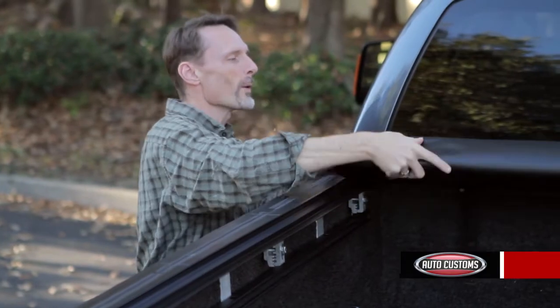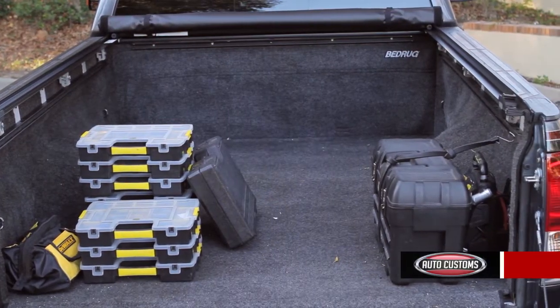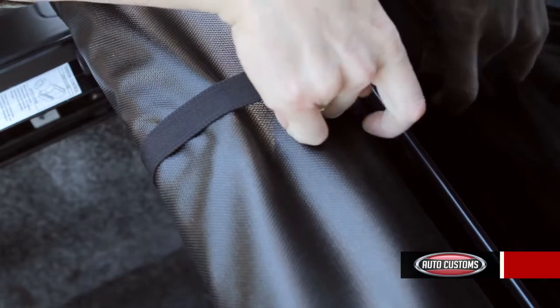The tarp will roll all the way up against the cab of the truck, exposing the entire bed. You can then secure that tarp with the included hook straps.